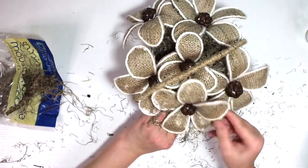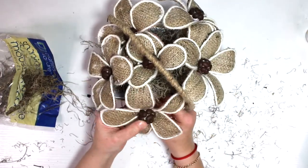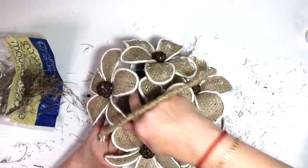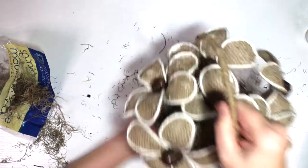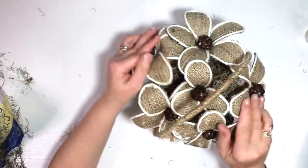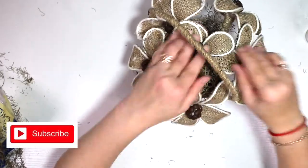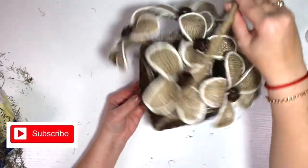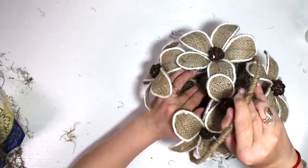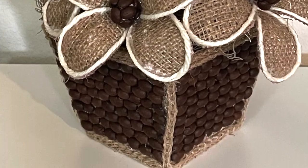That's pretty much all for this basket! I'm really pleased with how it turned out. If you'd like to see another amazing budget DIY video, click right here on the screen. Thank you so much for stopping by — love you guys very much and I'll see you in my next video real soon. Bye!